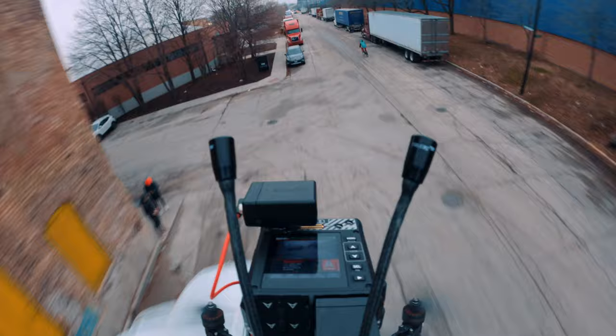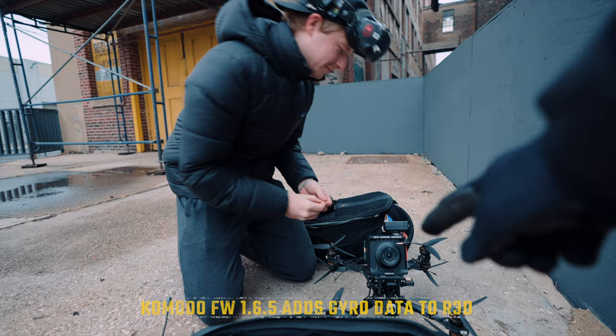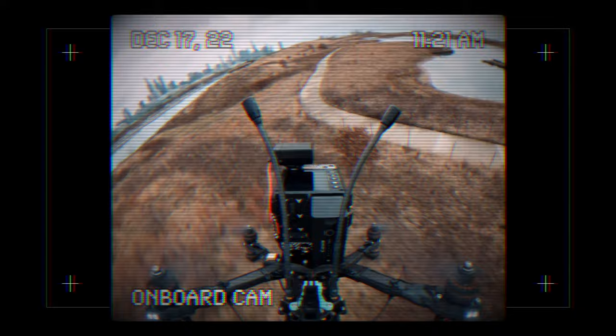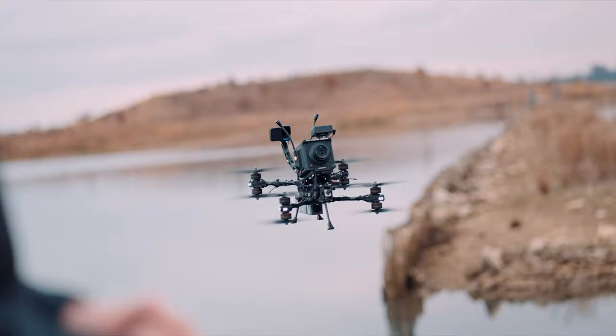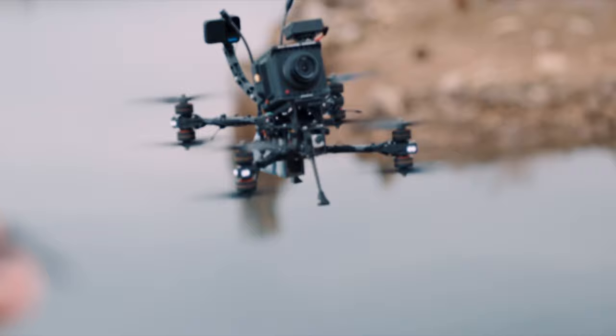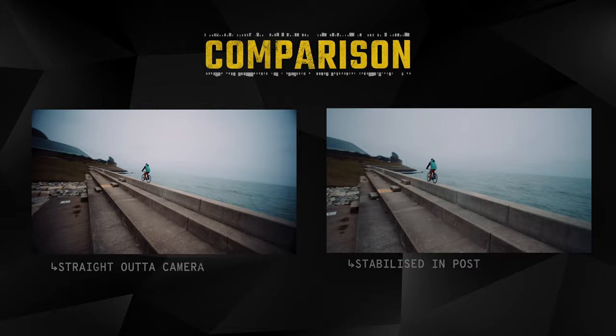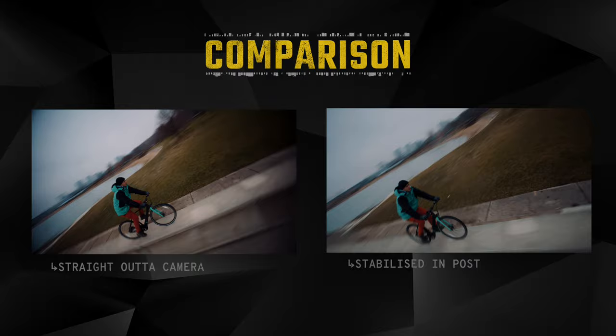What's the thing on top? That's a Stead XP — it gets gyro data while flying, and then in post you can put it into its software to stabilize all the footage if you don't want it to be shaky. Very important, because these drones have inherent vibration. That's also why the Komodo is great for it — it has a global shutter, so you don't get any jello effect from micro vibrations.